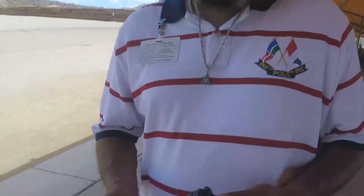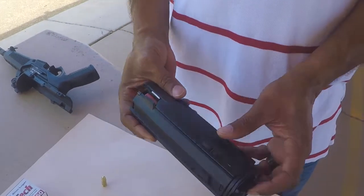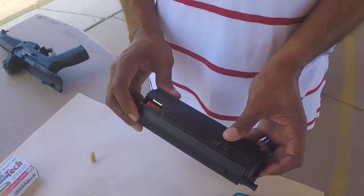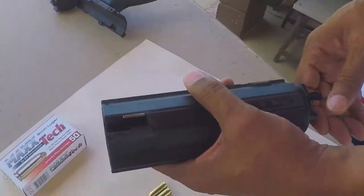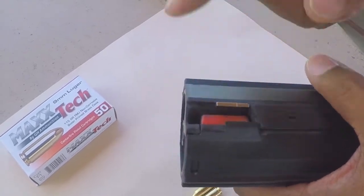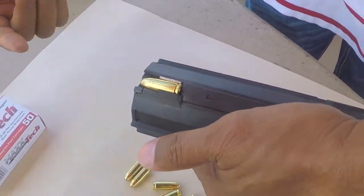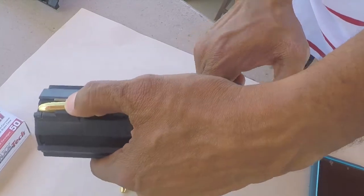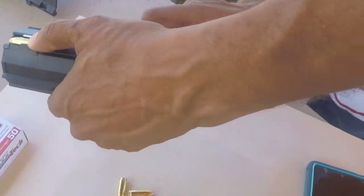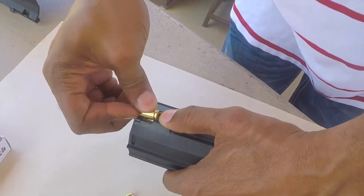Let me show you guys how to successfully load one of these. First thing you want to do is take — there's a button in the back of the magazine. Just take the tension off of there. You see the red follower? Take the tension off. Then you bring it back just so you can see it again. Then you load it in from the front to the back. Just keep loading them in — front to back.